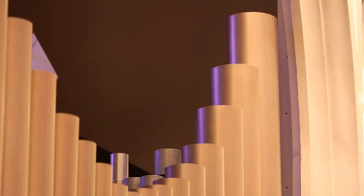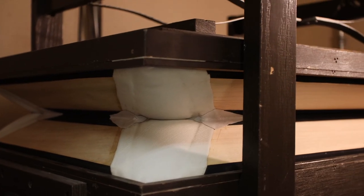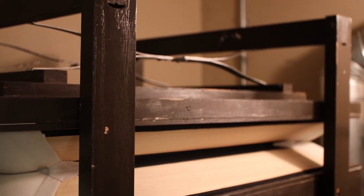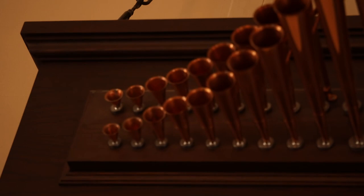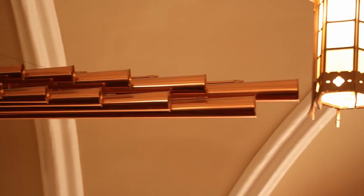Ideas for improving the organ have been percolating for years, going back almost a decade, but the project began in an official capacity almost a year ago when the organ committee was formed under the leadership of Tom Stonecipher. Since that time, an organ funding committee has also been created, chaired by B.J. Unthink. There's a lot to consider.